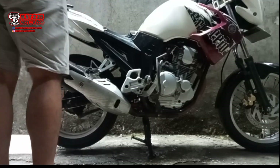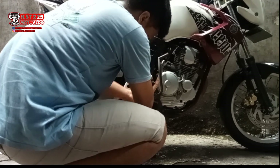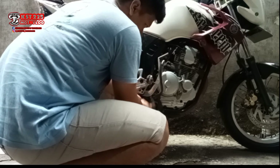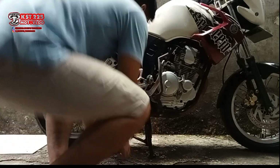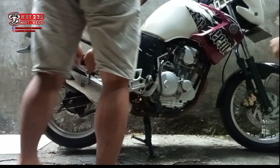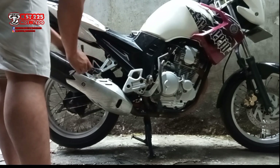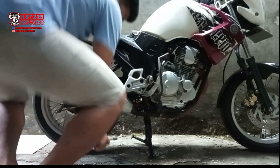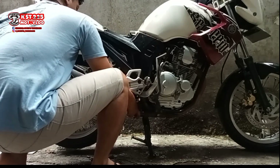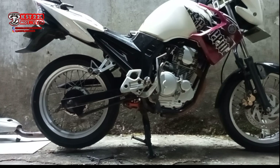Cara nyopot kenalpot begini simpel banget karena ada baut di tengah. Copot dulu footstep sebelah kanan depan karena kalau tidak dicopot agak susah melepas bautnya. Setelah lepas footstep, lepas baut tengah pegangan kenalpot, terus kendorkan juga bagian depan yang di slip-on-nya karena biasanya dipasang agak kencang. Kenalpot Scorpio pun sudah kelepas.